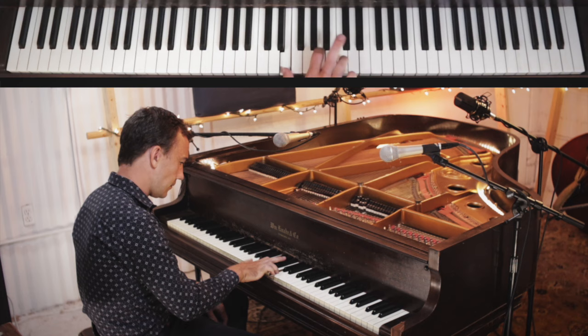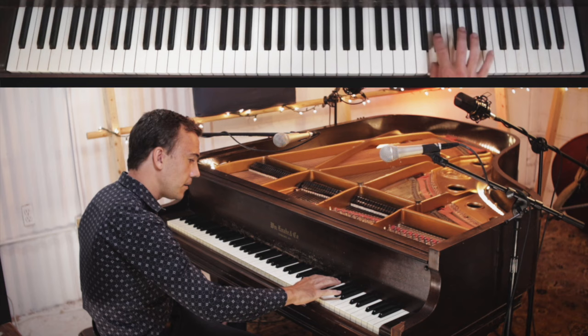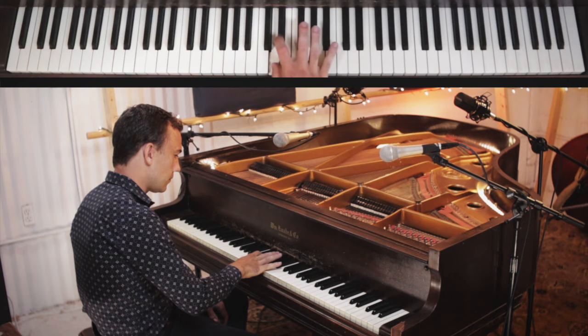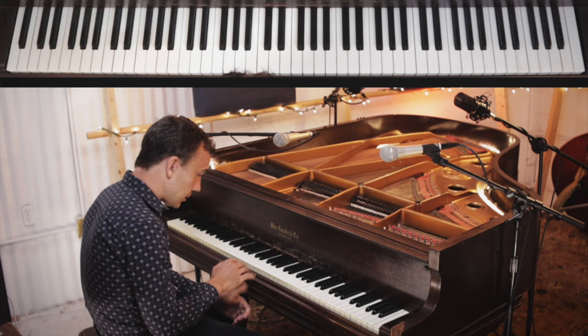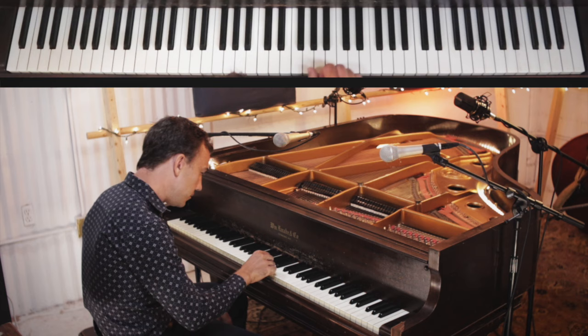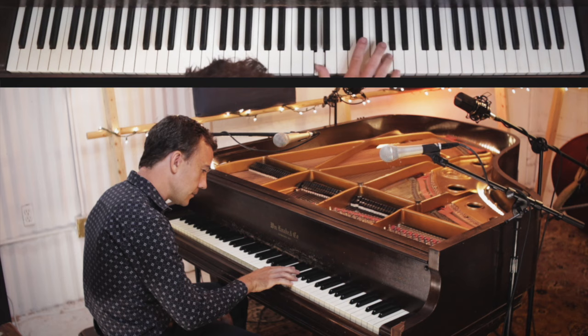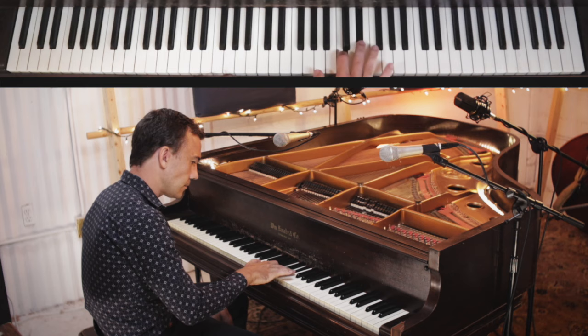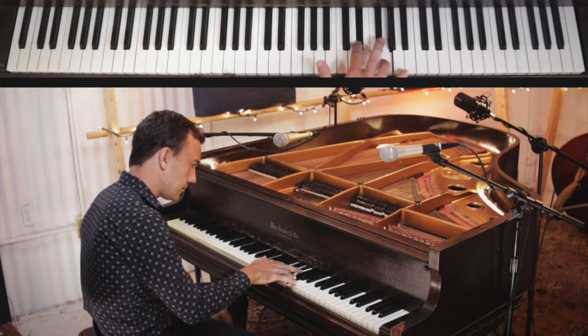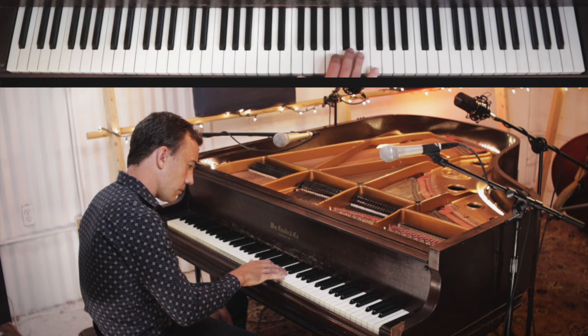Practice doing that — as I say for many things, practice playing it in different places. When we play that over the F chord, it's exactly the same, just played over the F chord. So now we start on G, G-sharp, A, then E-flat and G, A, D and F, A, and C and E-flat. Very simple — get playing that in all the places.